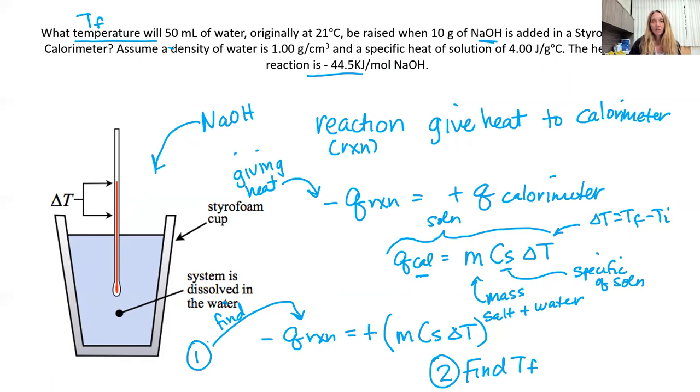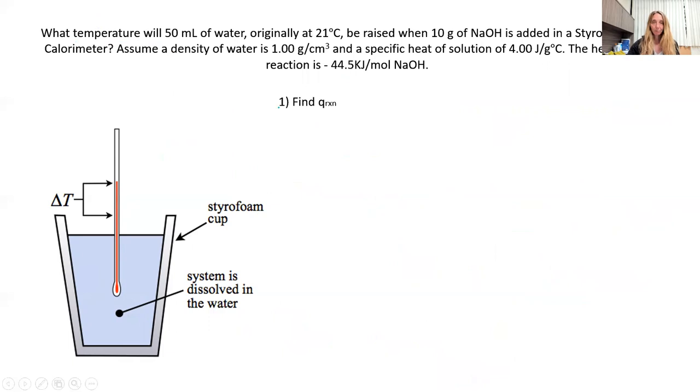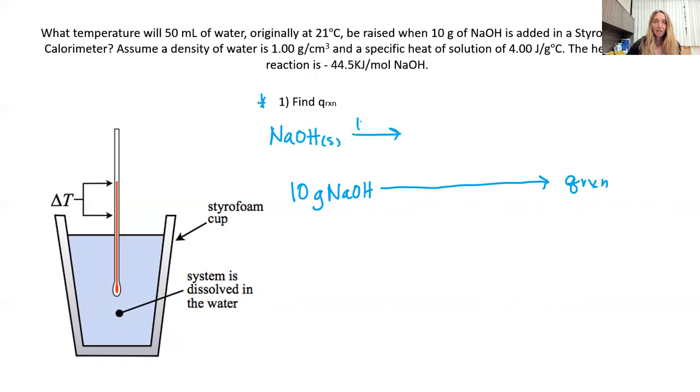Step one: find how much heat the reaction gives the calorimeter. I have 10 grams of sodium hydroxide, and I want to find how much heat that gives off. The reaction is sodium hydroxide solid dissolves in water to form sodium ions plus hydroxide ions, with delta H reaction equals negative 44.5 kilojoules per mole.